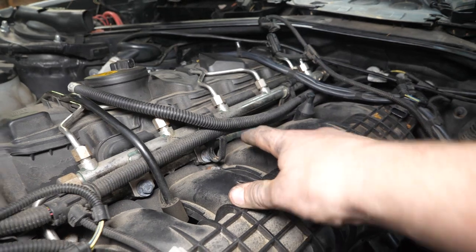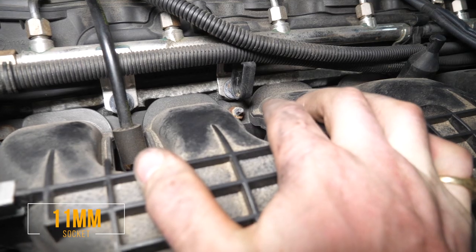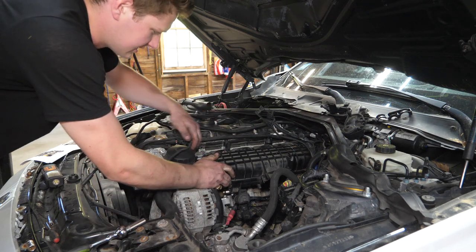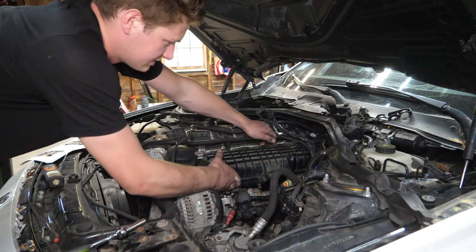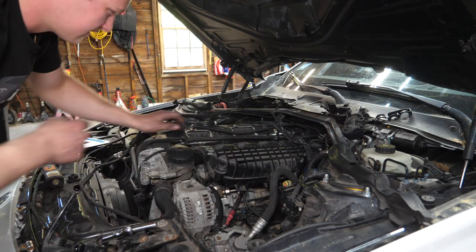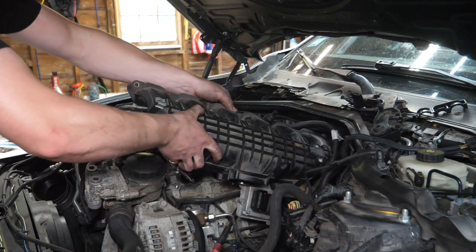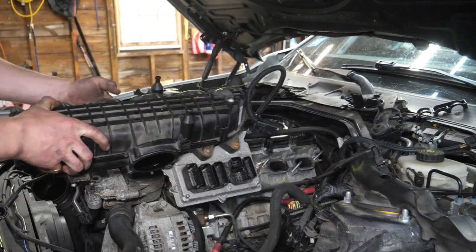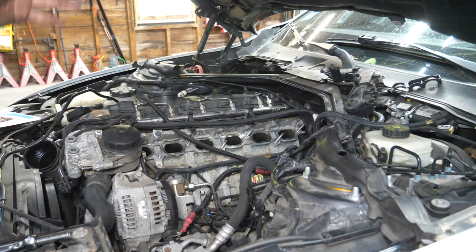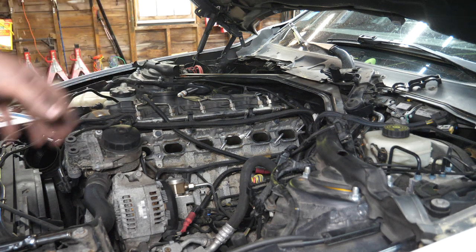To remove the intake manifold, remove the seven nuts and bolts holding it on — all 11-millimeter. Carefully pull out the intake manifold, being careful not to get debris into the engine. Pop the gasket off the intake so it doesn't get damaged, then get the manifold out of the way.